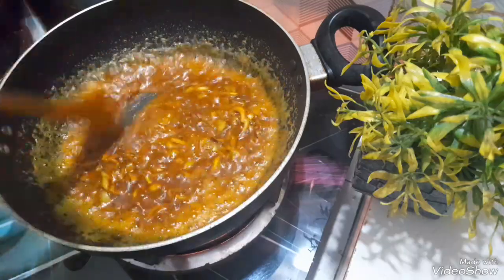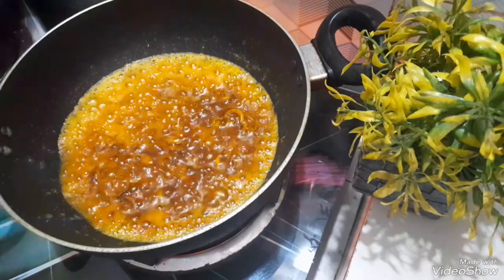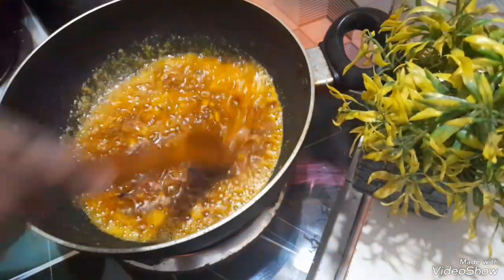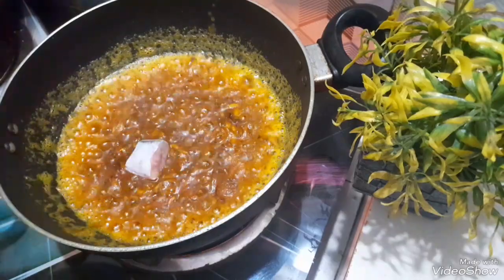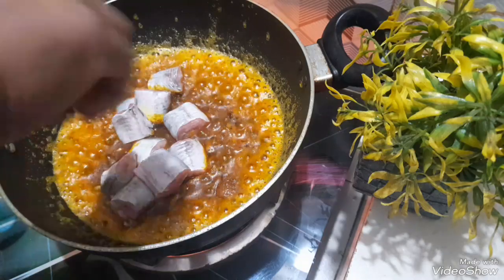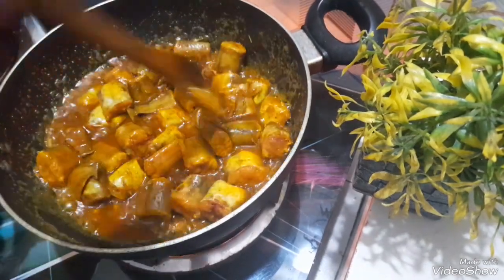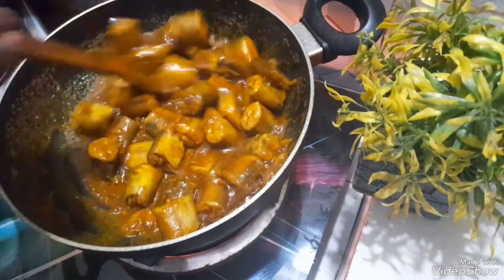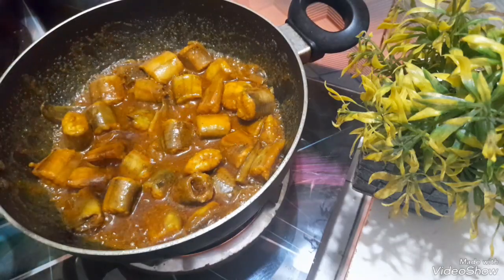We are making the bake of this, so we have to start making the bake. I will show you the most important thing. I am going to be a little bit surprised to see the signs. The signs are very good and the signs are not good.